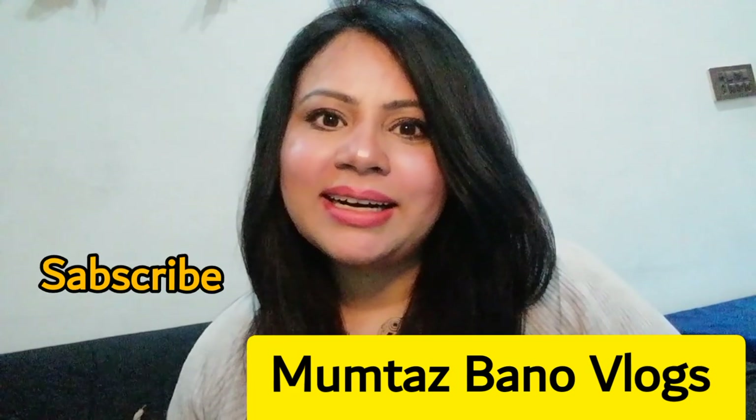If you want to like this video, like this channel and subscribe. I will see you in the next video. Allah Hafiz.